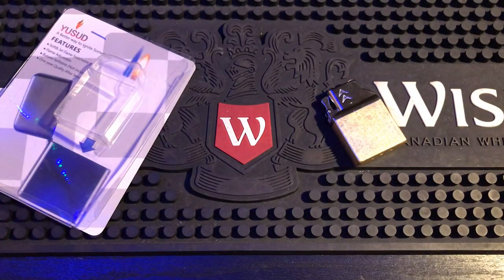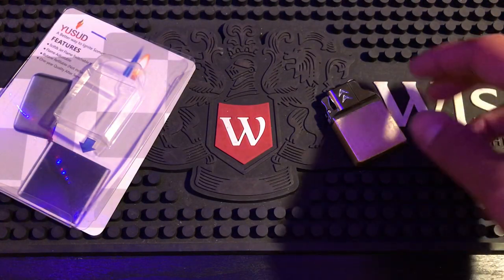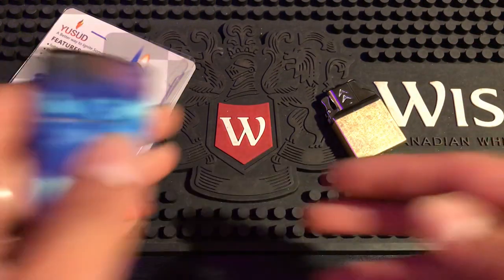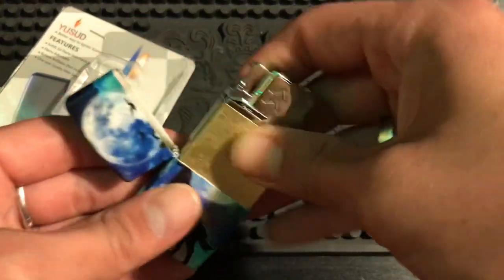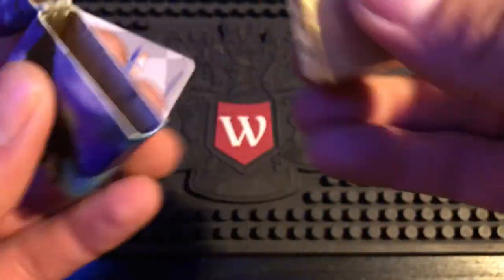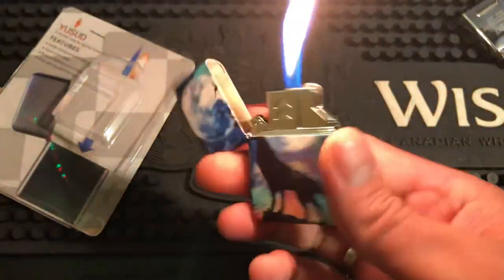Alright, I think this is cam-based so let's take my 540 Wolf, take the Zippo insert out. Does fit - whoa.